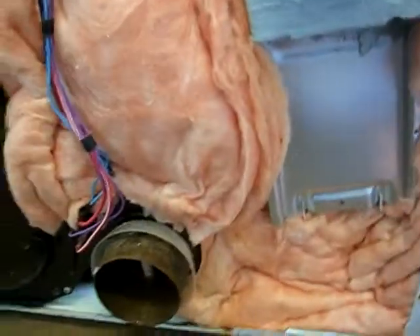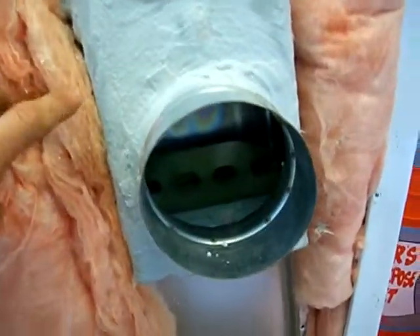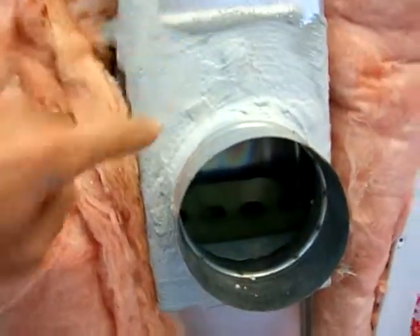This is the next step. What I've done so far, since the last time you've seen, is I've used the air conditioning duct sealant on this here and sealed up all the holes. So this is the intake.